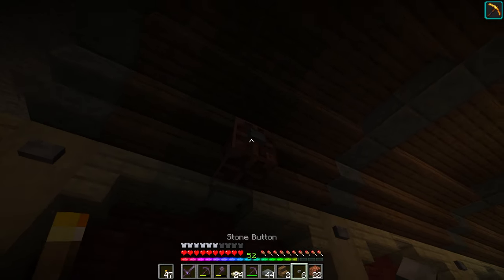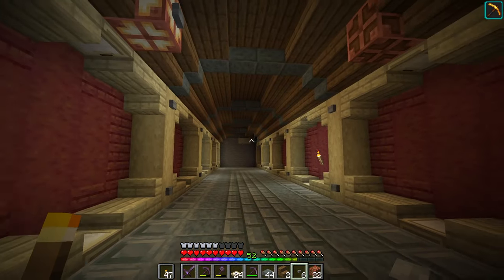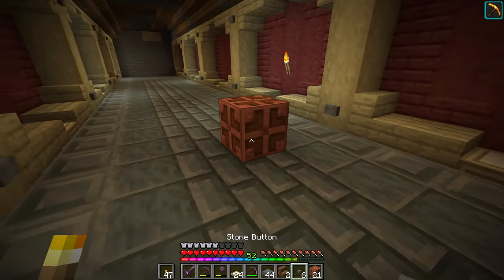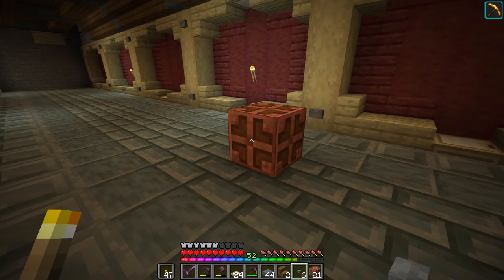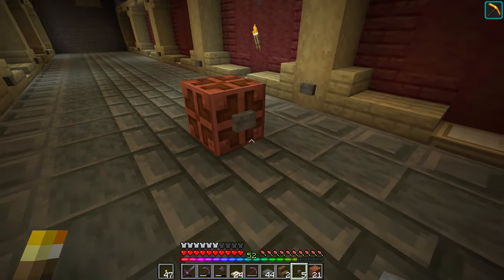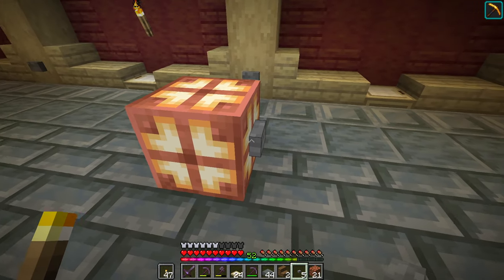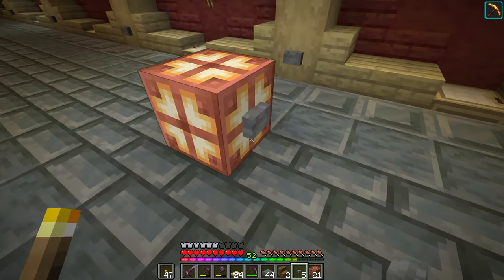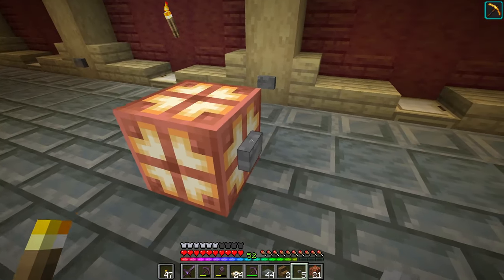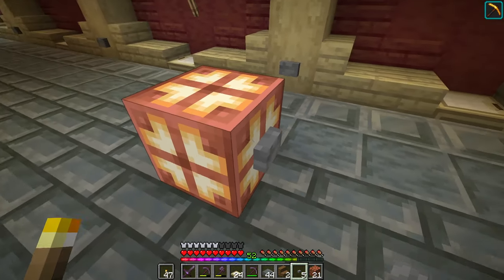When you activate the redstone switch, it's going to press it one time. The cool thing about copper bulbs is when redstone is connected to a copper bulb, on the first block update from a switch it'll stay on the bulb. So you see right there - we press the button, the button releases itself, and you can see that the light signal stays on, which is pretty cool.